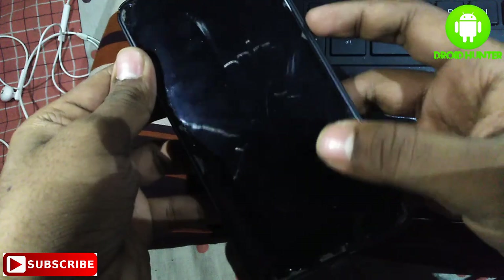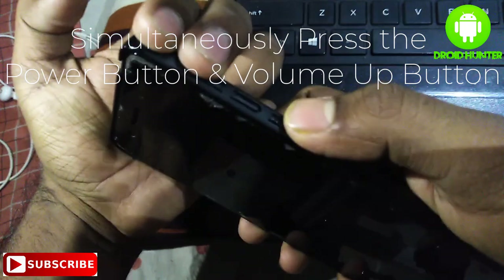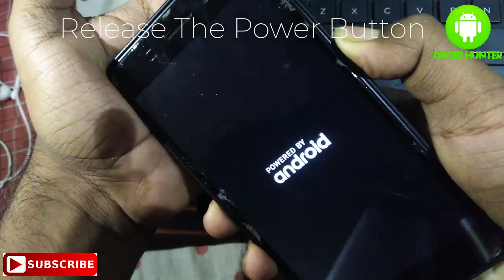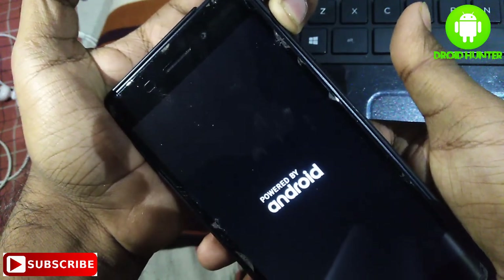Simultaneously press the power button and volume up button. When the Android logo arrives, release the power button but don't release the volume up button.